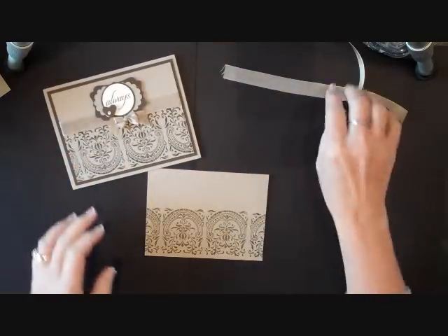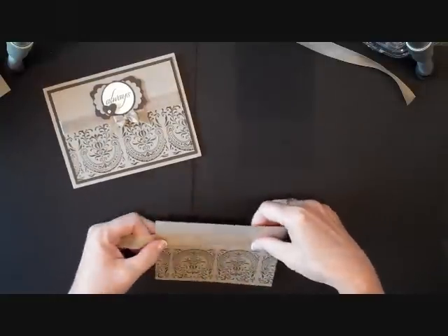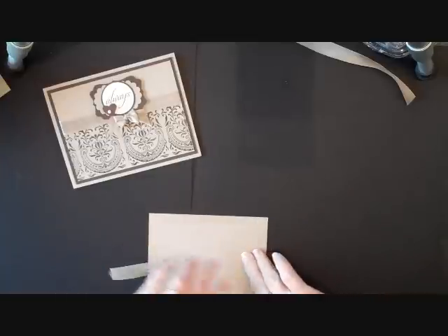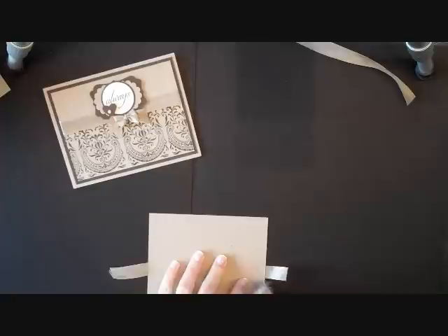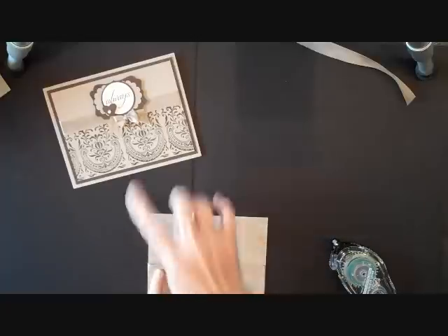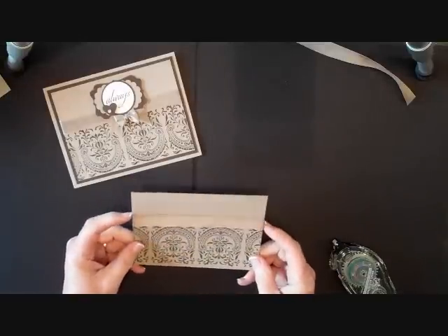Linda Bennett, you are awesome! The next thing I did for the card was to take a piece of ribbon and just adhere that to the back. Now the nice thing about this wheel is there is no right side up or upside down — I like using it both ways. In our sample I used it going down, and on the card I'm making I'm actually using it going up.